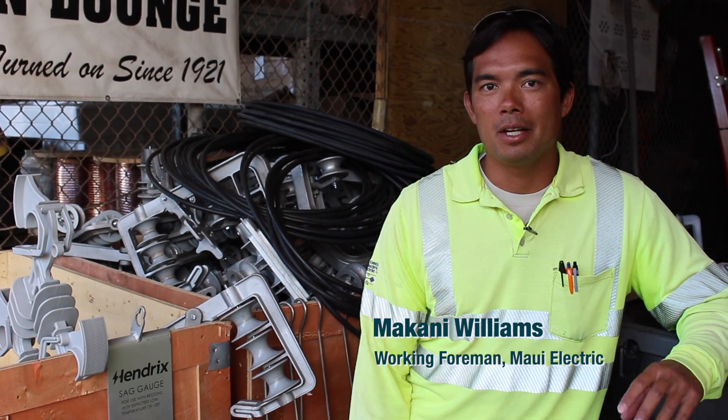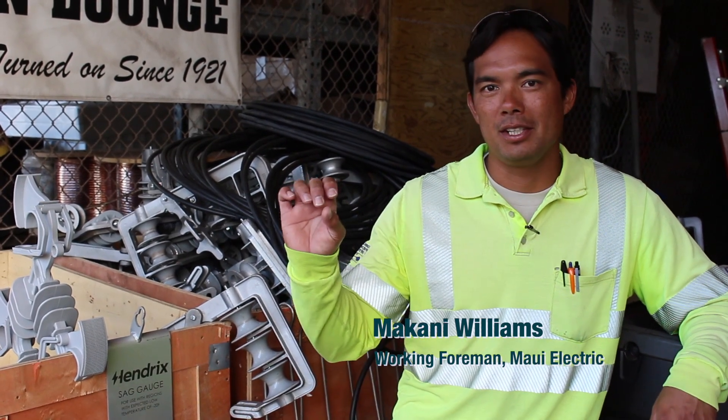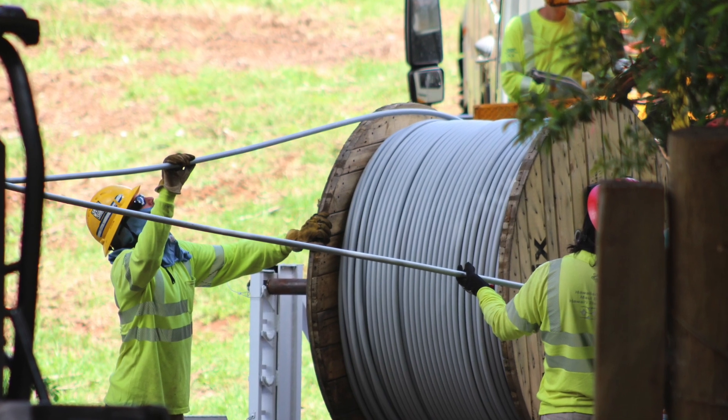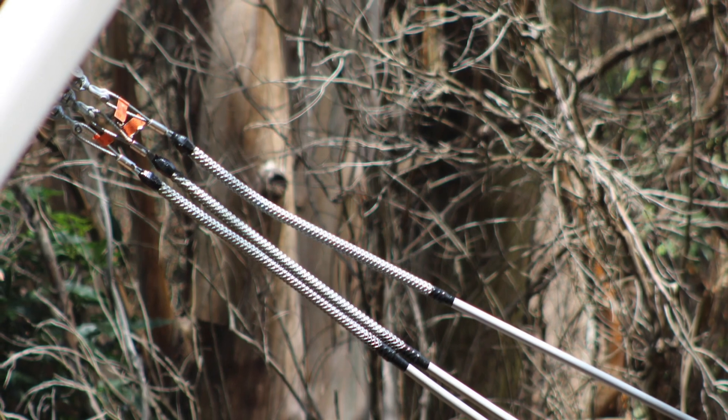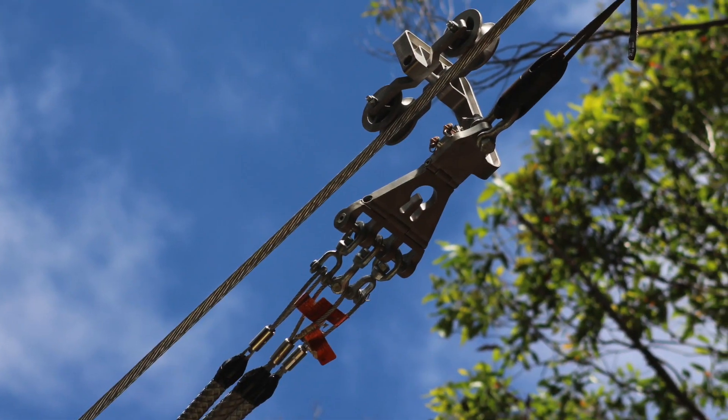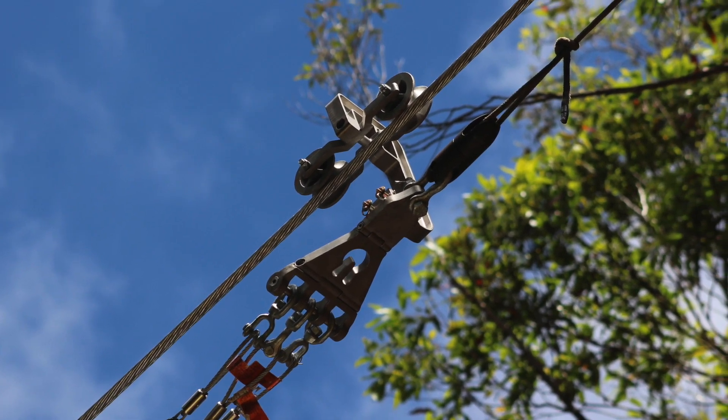The Hendrix spacer cable that we strung was 336 and it's insulated. To string that conductor, we have to string a messenger first, which is another 336 cable. When you string that, you have to upgrade all your poles.